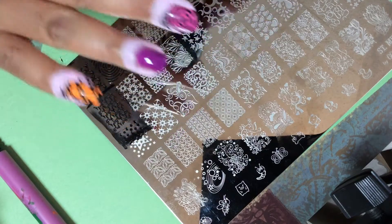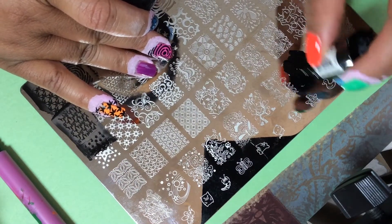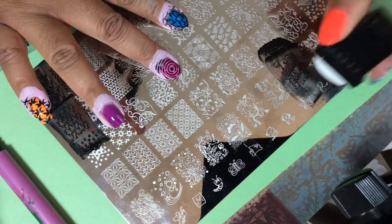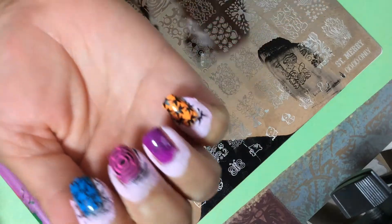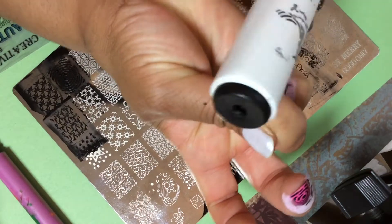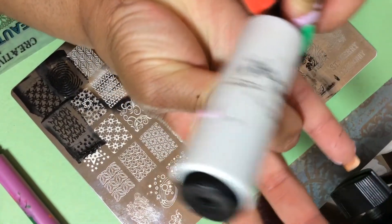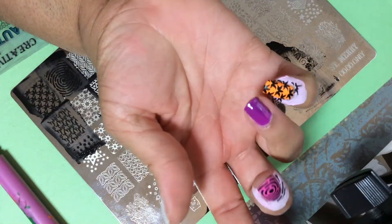I can't even decide which one I want to stamp next. I'm going to stamp this lady here. Oh, I think I got too much of the paint out of that one. This has very thin lines but it still stamped really well — but I waited too long. The lines are so thin that if you don't hurry up and stamp it, it doesn't stamp. This is so sticky. Yes, you can do this if you have a top coat — I almost didn't top coat these, but I'm glad I did because I can take that off.